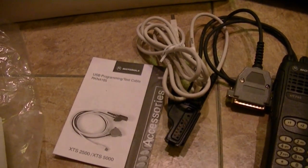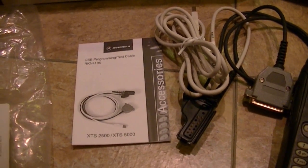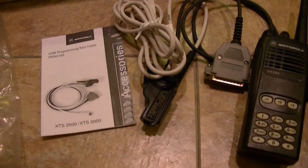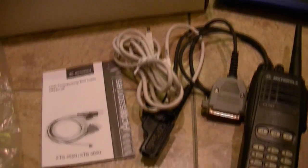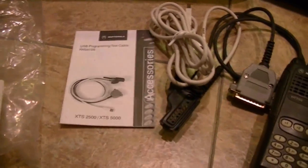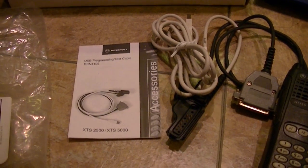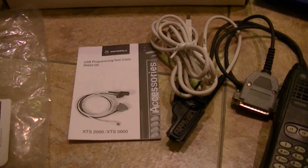The MTS 2000 top display I'm probably going to sell. And also the 1250 — once I get it unlocked, get it in the CPS, and get it programmed up — that'll be going out the door as well. So those radios will be going out the door, including the MTS 2000.